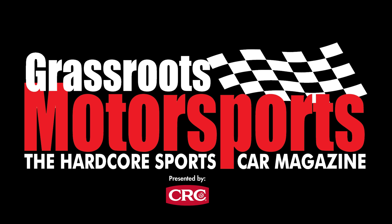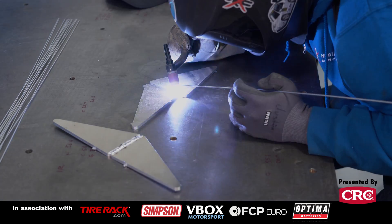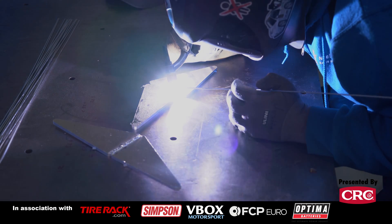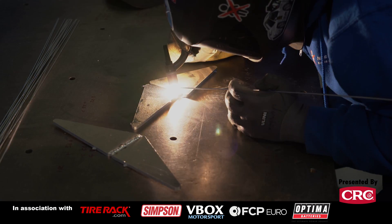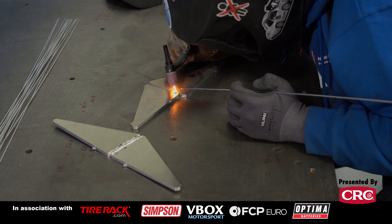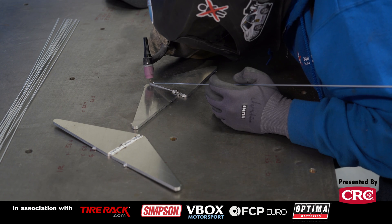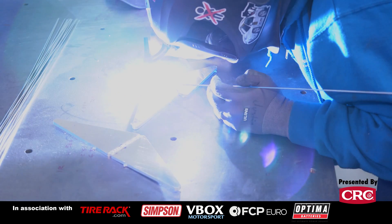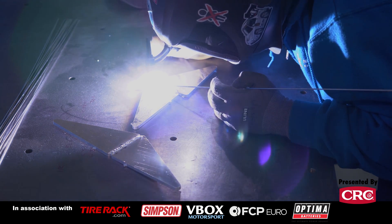We're going to be TIG welding today and there's a lot to take in, but the biggest thing you need to be concerned with is heat management. The techniques I'm using are pretty simple. I actually weld what they call full throttle — the machine is turned up to 220 amps, which is as high as it goes, and my foot is usually always all the way down.